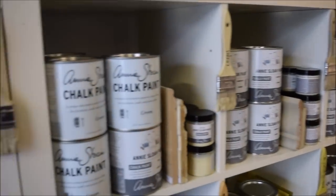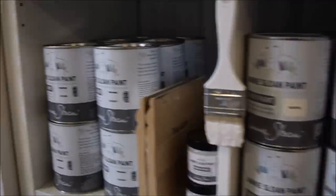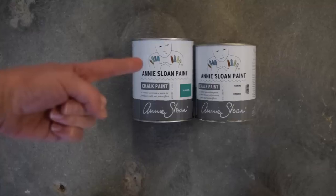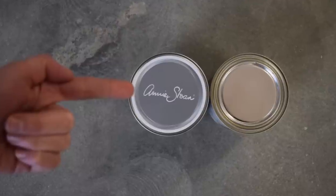When browsing the shelves at your favorite stockist, like Interiors to Inspire, look for new colors on the shelf, like Original. Notice the European formula cans are in a one-liter container — a little bigger than the quart — and the lids are different too.